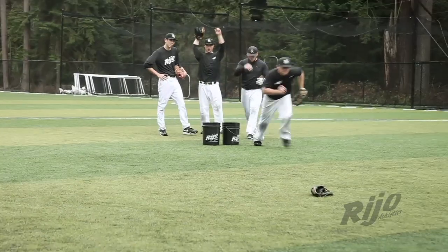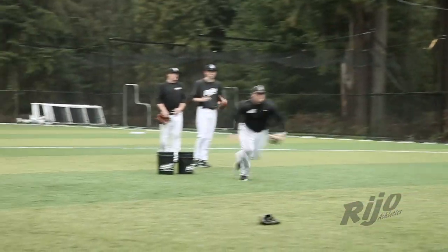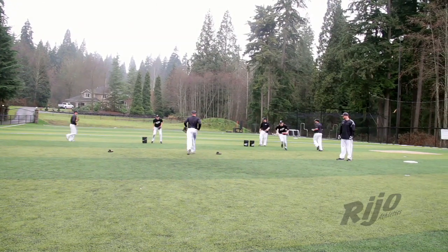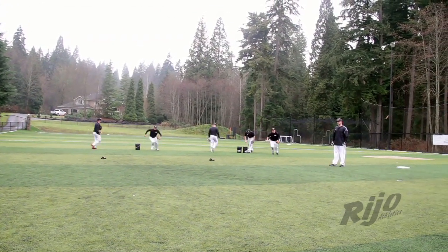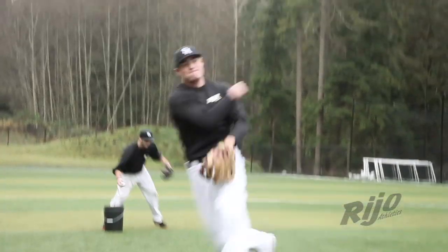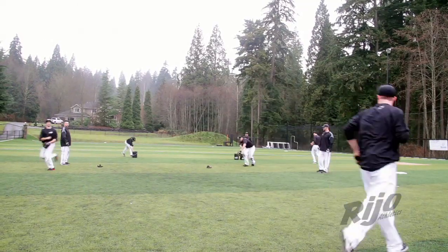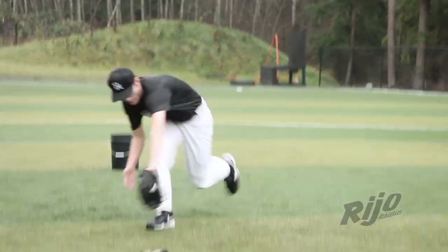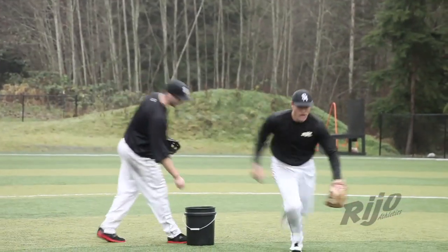Backhanded slow roller. Go get it, pump your arms, throw it on the run. You definitely have to be advanced to make a backhanded play like this. If you do mess up your transfer, notice that they keep running. Paul on that last one messed up his transfer — the ball got out of his glove — but they keep running. Continue to run.